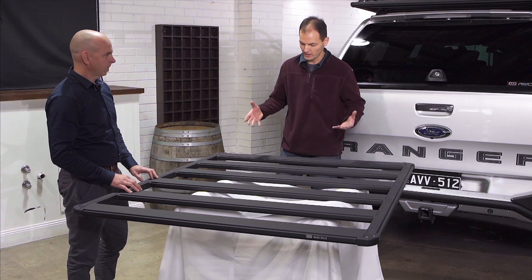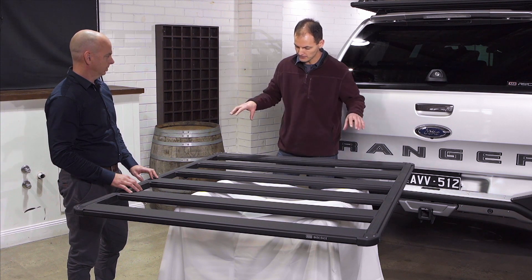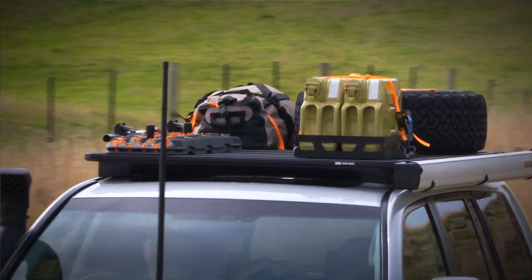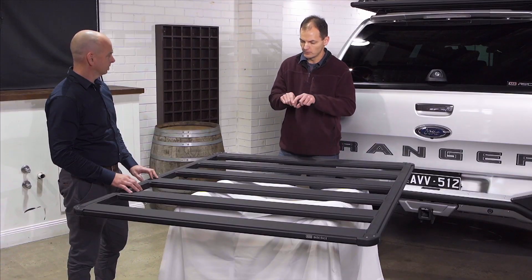Strength and height were two really important considerations. Running the beams sideways gives us better strength with less weight and less height. If we were to run the beams lengthwise, we'd have to increase the section size or add cross beams — neither of which we wanted, because our objective was to keep these racks as close to the roof as possible.